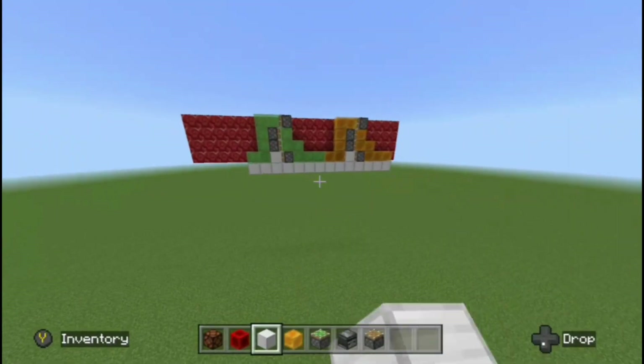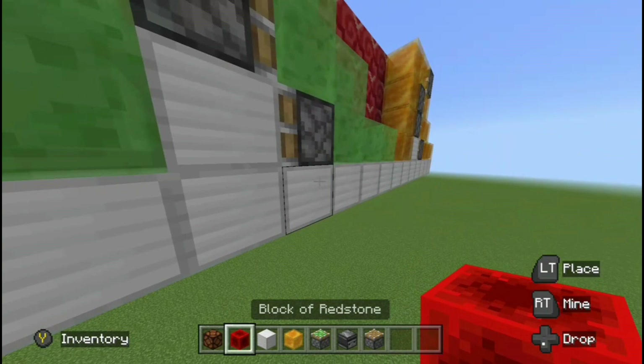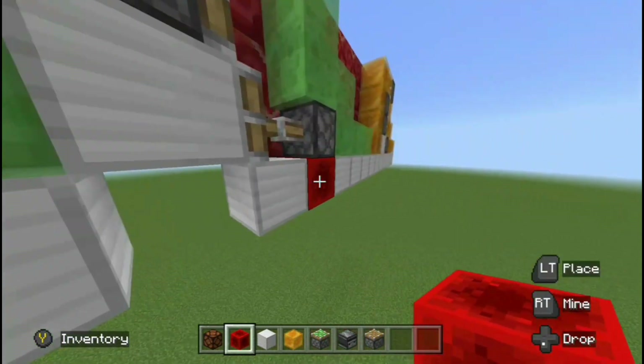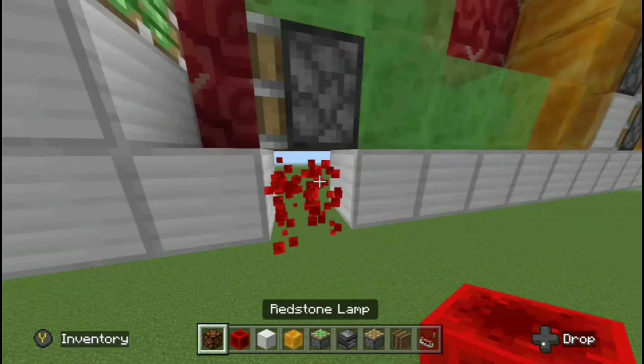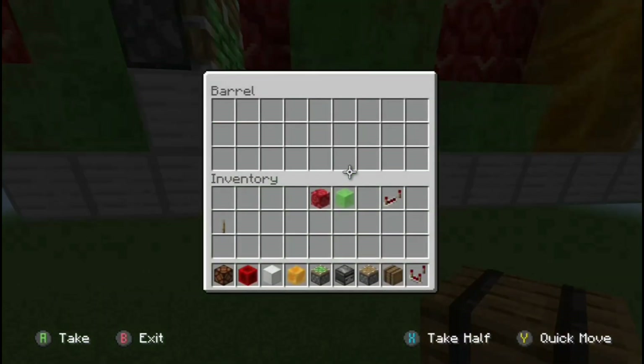Now if we just carry this concept to multiple flying machines like this, it works perfectly fine. One drawback is it doesn't work perfectly fine to place Redstone blocks in this one spot right here. The solution is actually quite simple — just place a barrel right under that piston.